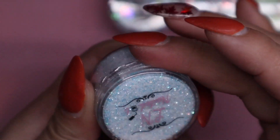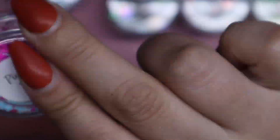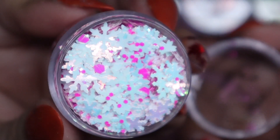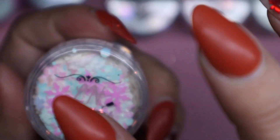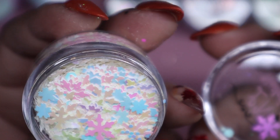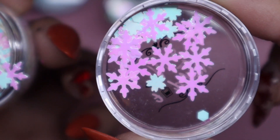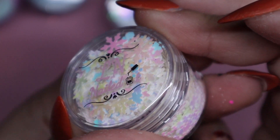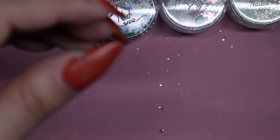These are filled to the tippy top so I'm super happy about that. Next we have Pink Ice — let me shake it because there's some glitters at the bottom. Super cute. Then we have Let It Snow — ooh, it has different types of snowflakes in it, like flowers and snowflakes, and it's iridescent so it's not pink glitter, it just shines that way. It does have other glitters at the bottom.